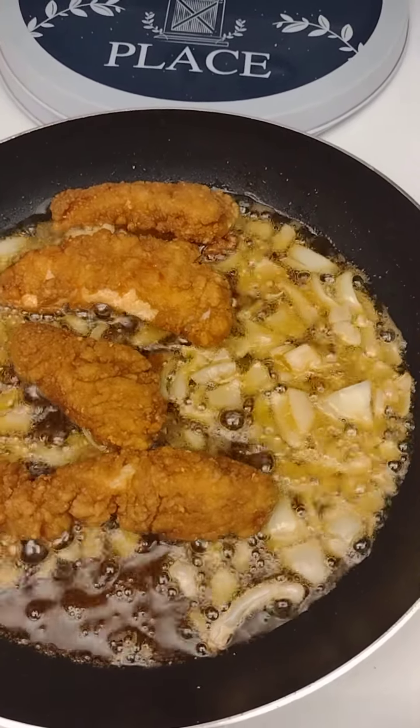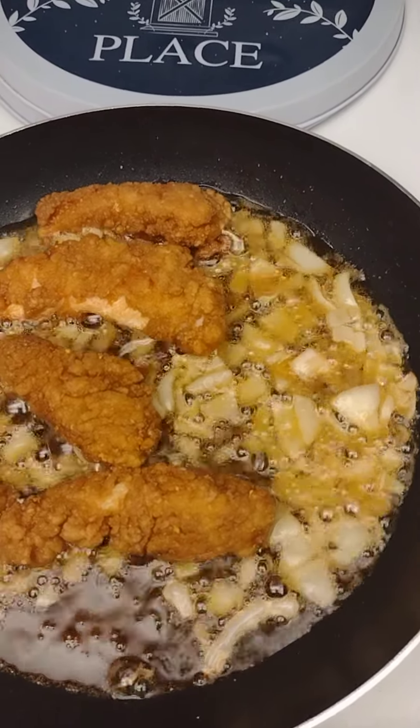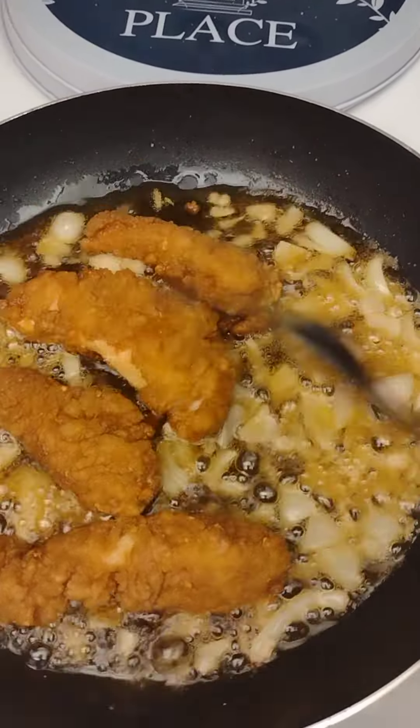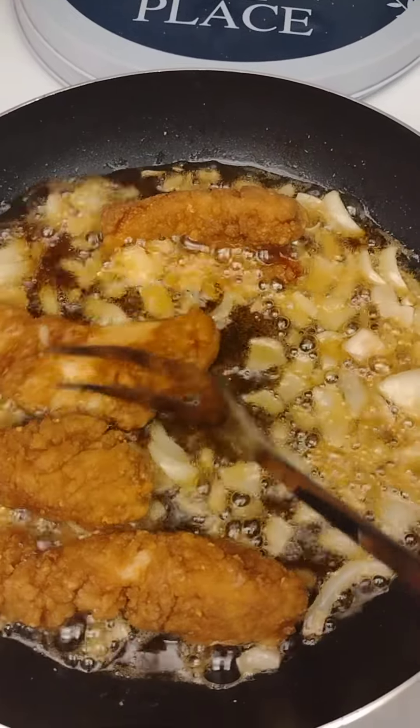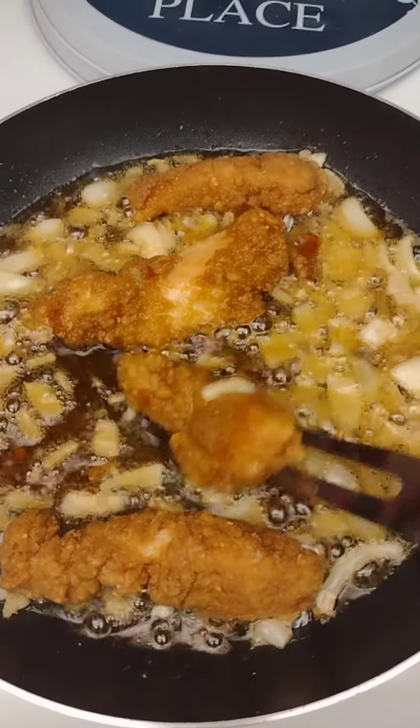Welcome to Black Man's Kitchen. You can see I have some chicken strips. I'm not too hungry but I need to eat something — I haven't eaten too much today. I'm gonna make me some chicken strips.